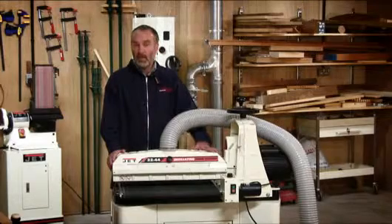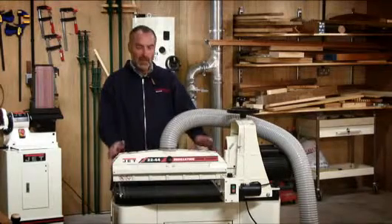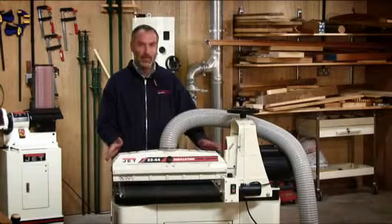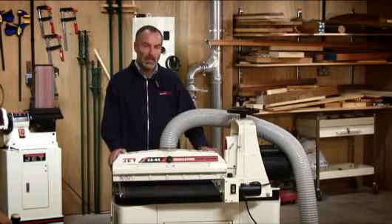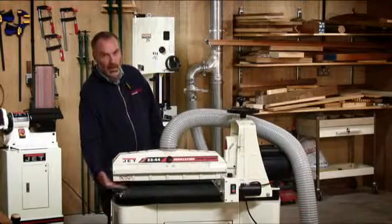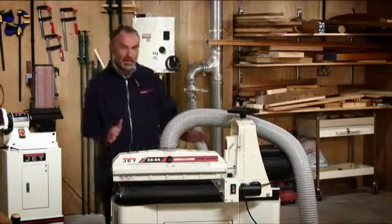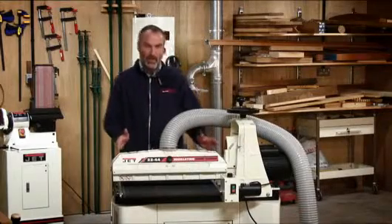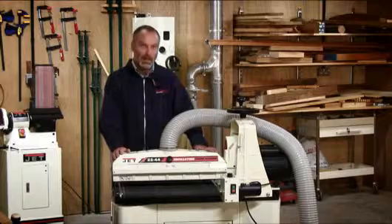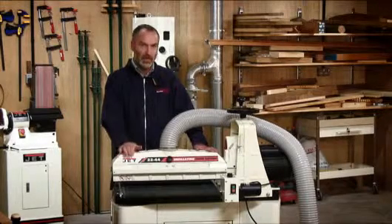Drum sanders come in a variety of sizes, common sizes being a 10 inch width machine, a 16 inch width, and the biggest one here which is the 22 inch machine. They all have a common feature in that they are all open at the far end, which means the effective length of the drum can be doubled, so a 44 inch panel is the maximum size on this machine.